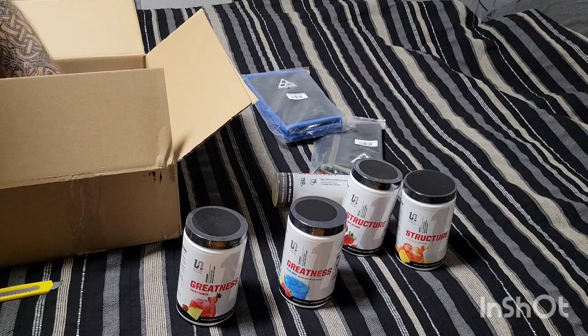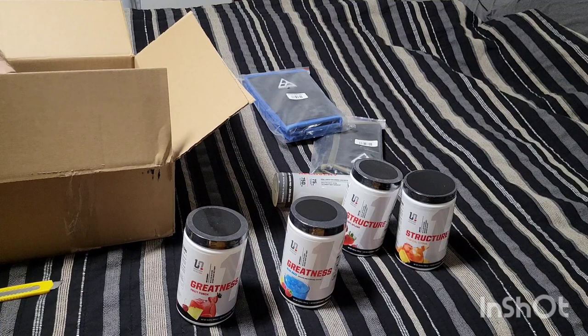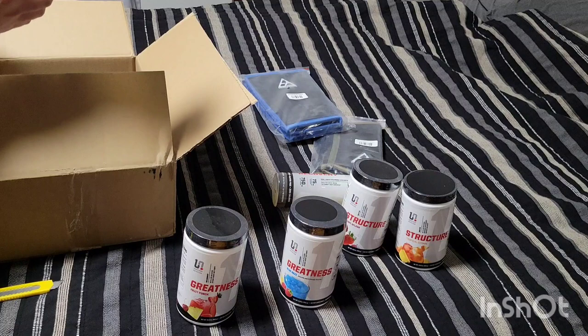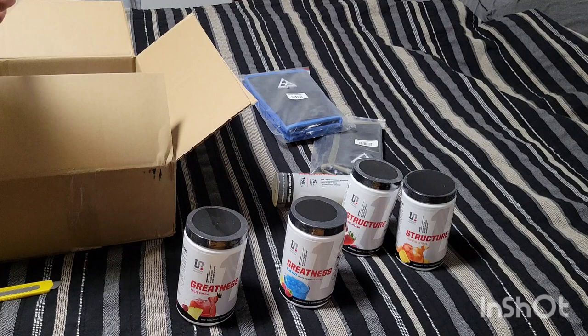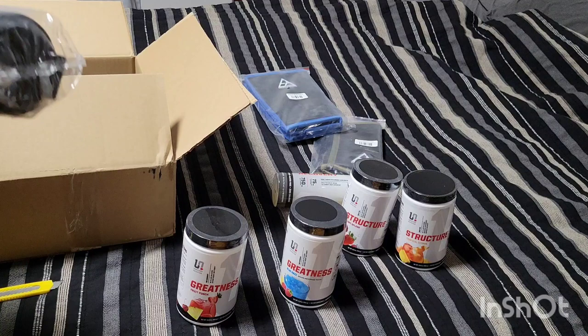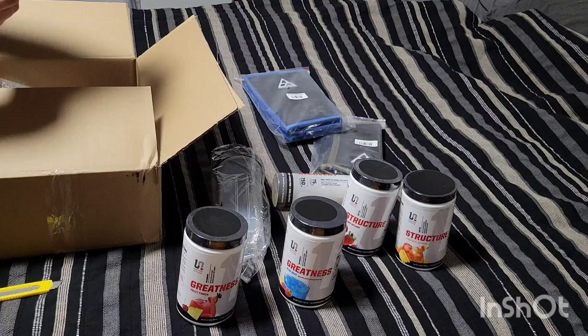One of the things they did with their Black Friday sale was the more you spend the more you get, so there are some bonus goodies in the box. One of them is a shaker bottle — I got an Undefined Nutrition one. I actually bought one of these at the Shaw Classic and I have a funny story about that. If you want to hear it, leave it in the comments.